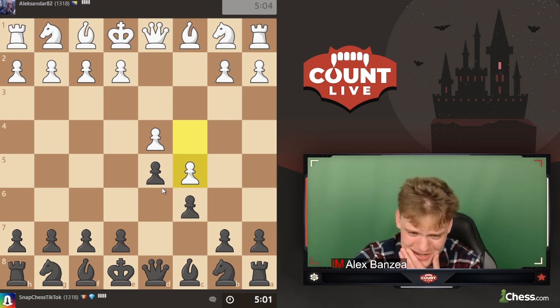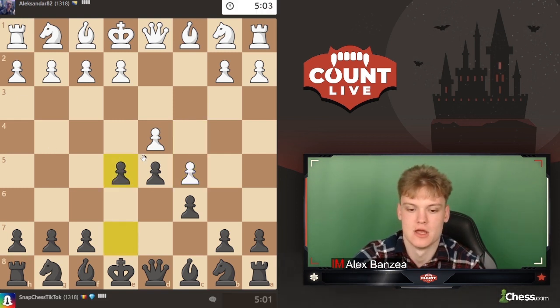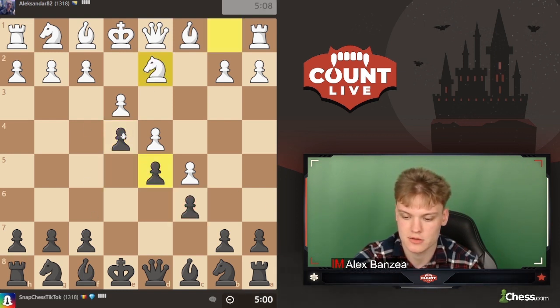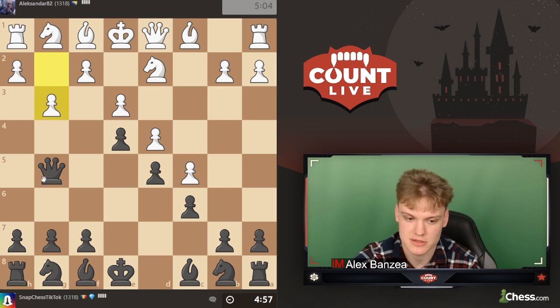We have a very odd opening because he plays c5. I think e5 is the best move here - if he takes we just stay there and manage to establish a nice center of pawns with a little extra space. Knight f6 is fine but I think playing queen g5 is even better, keeping an eye on this pawn. It's a super weird position but it just makes it uncomfortable for white to play.